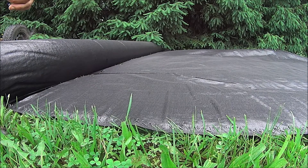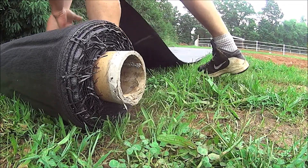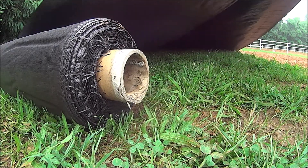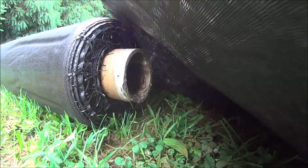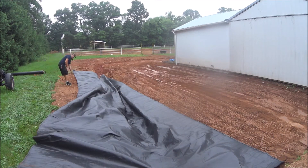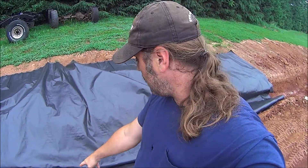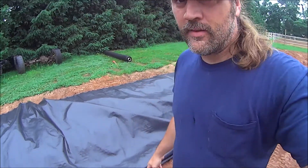A nice brand new razor blade goes right through it. I'm going to put this razor blade somewhere safe and then get this rolled up — I'm just going to try to drag it down there. It pulls pretty nice and easy. I want enough overlap here because I'm going to take this side and fold it back over after I get it filled in with stones.